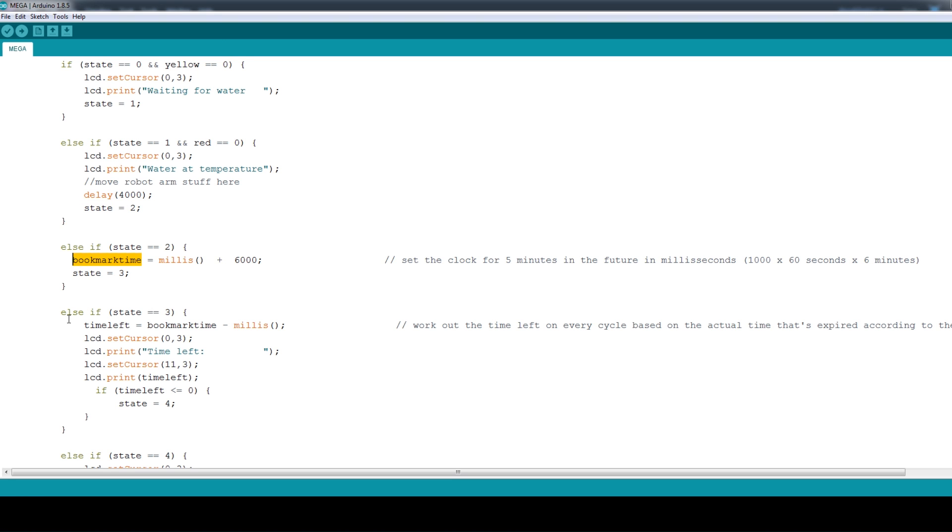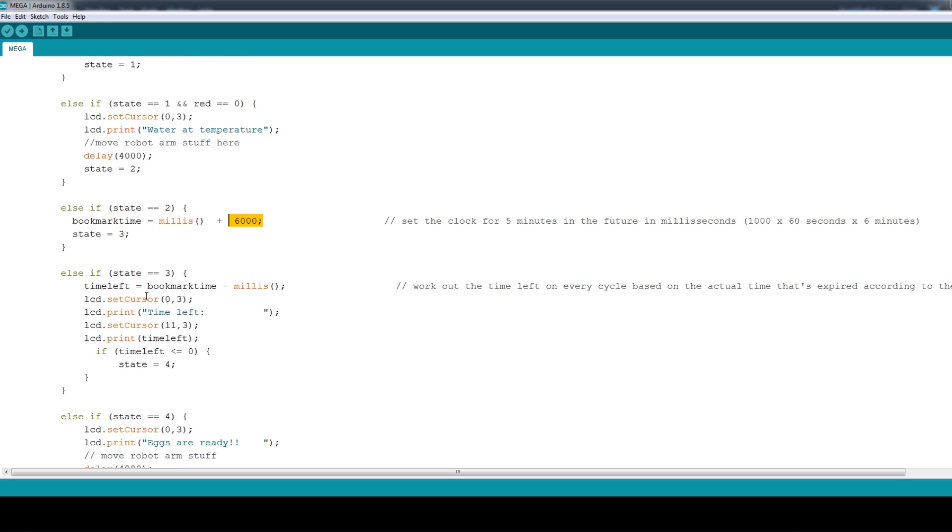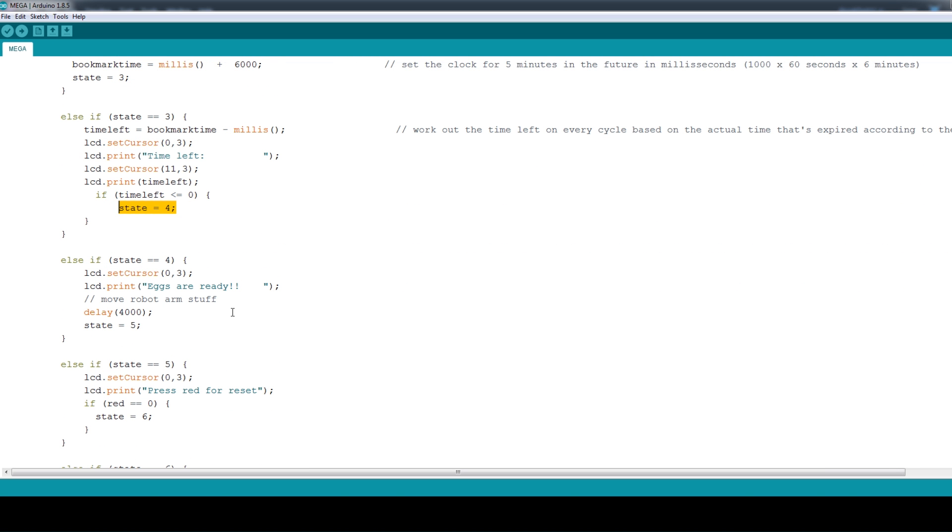For the timers, we bookmark the time by setting a variable equal to millis — the system time of the Arduino since it booted — and we add 6,000 to that. Eventually we'll add 360,000 milliseconds, which is six minutes, which is the perfect time to boil an egg. But for now it's just six seconds for testing. We then look at the difference in time between the time we've set and the actual time, display that on the screen, and when the time left is zero we increment to the next state. I'll put a link to this code in the description.